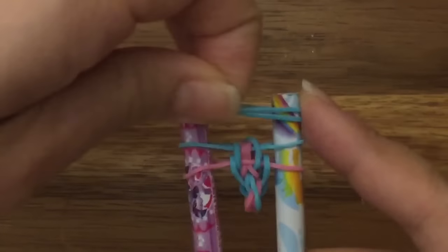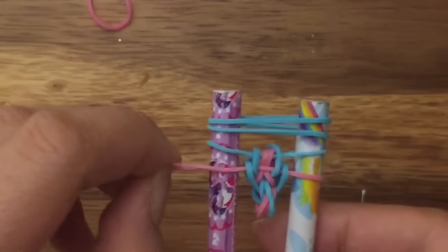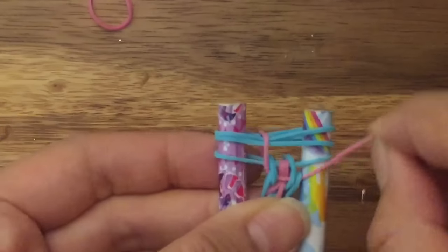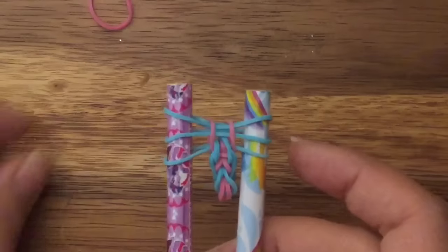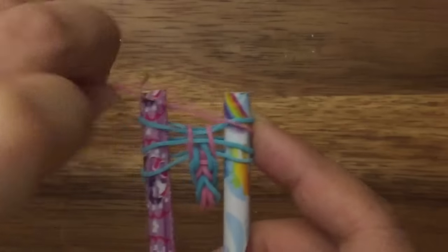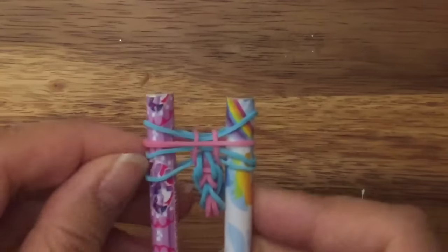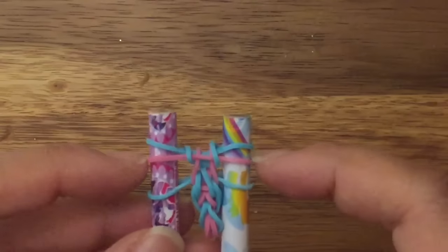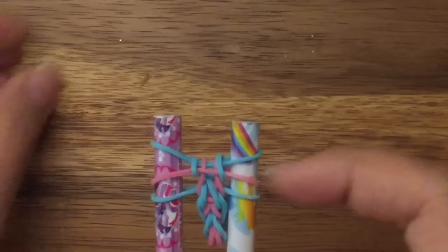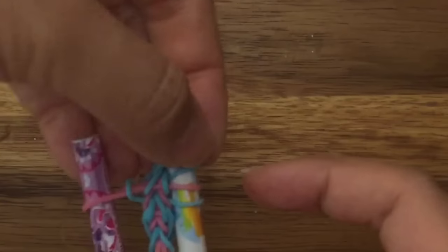Next you have your two blue bands, so you're going to put both blue bands on top, and then you're going to pull up your pink band on both sides. Now you're going to take your pink band and place it in the middle of your top two blue bands, and then you're going to pull up this middle blue band on both sides. Now you're going to take this top blue band, pull it to the right side, and pull that up and over. Same thing on the opposite side.